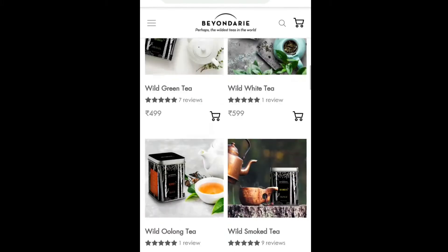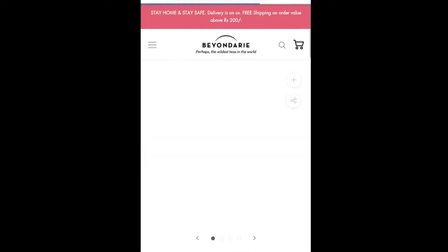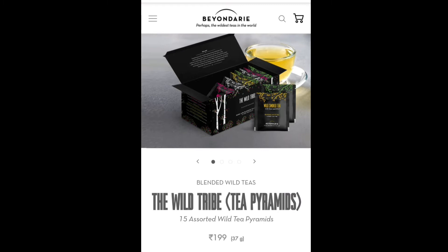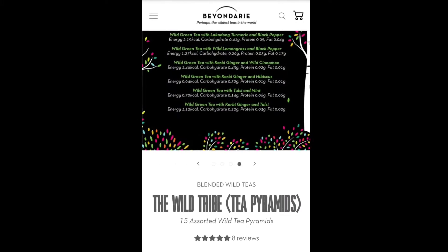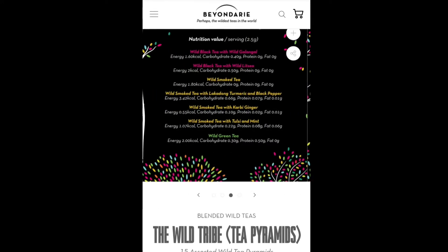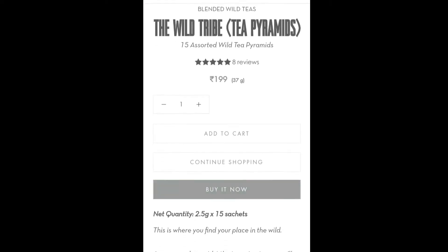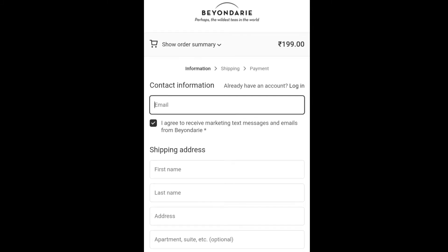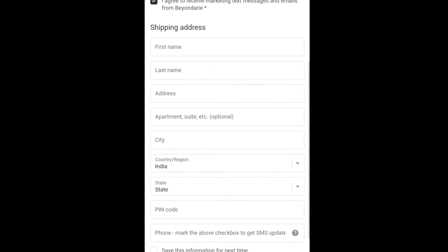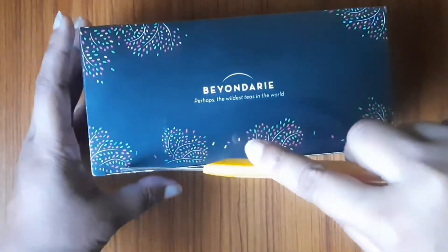So we need to buy the Assorted 15 Tea Bags. I will show you the interface where you can see the product and the price. You can see the option 'Buy it now' and click on it. Here you can see the contact information, shipping address, and continue to shipping. Within 7 days my product was delivered.